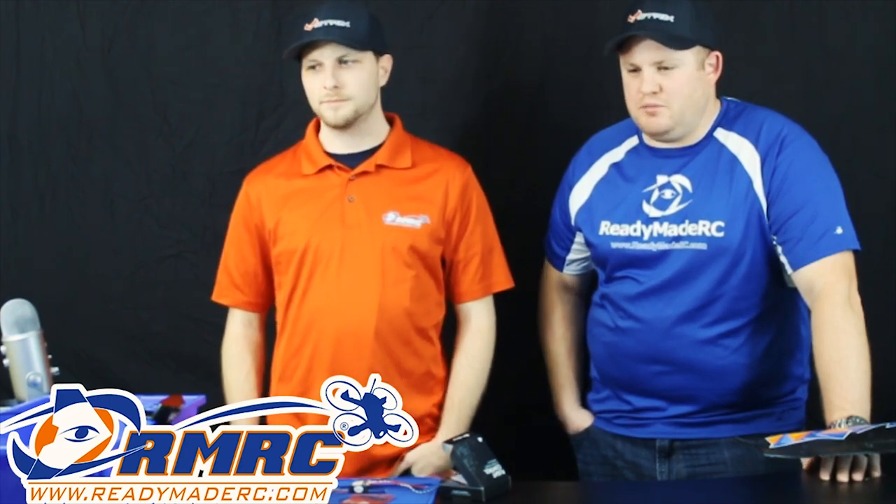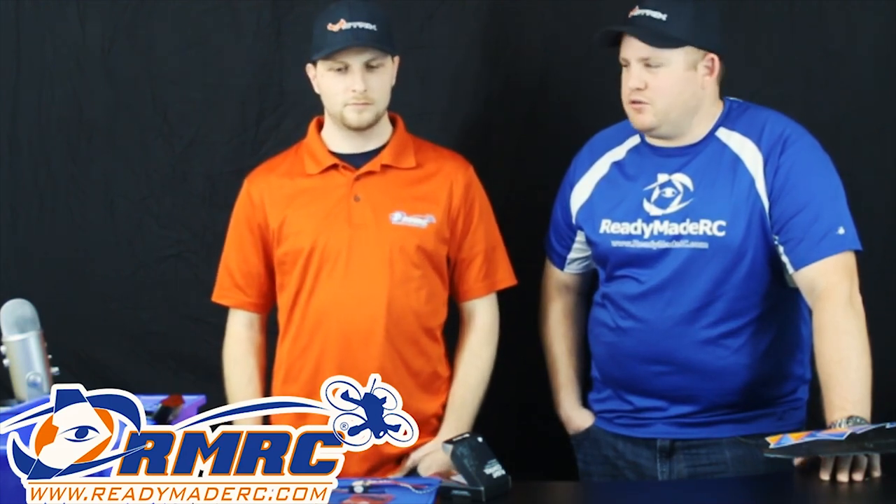Somebody said the Strix 5-inch quads are awesome — I assume they mean the Auk 210. One of my favorite quads that we've come out with — I've got two of them built up and I've been flying it for the past couple of months. Corey Grawalski just came in — he bought a whole Strix Auk 210 setup with the new rifle motors and he's doing a nice clean build. Shout-out to Corey!